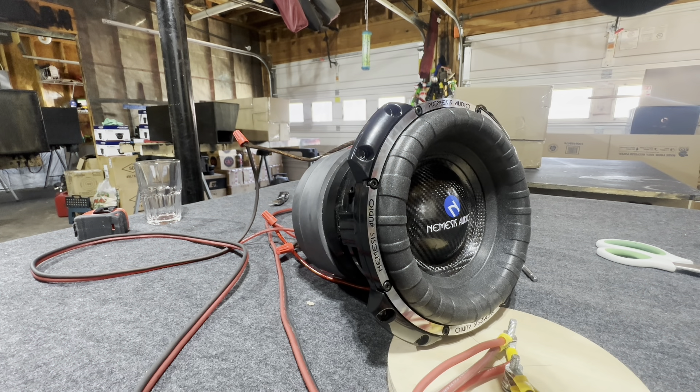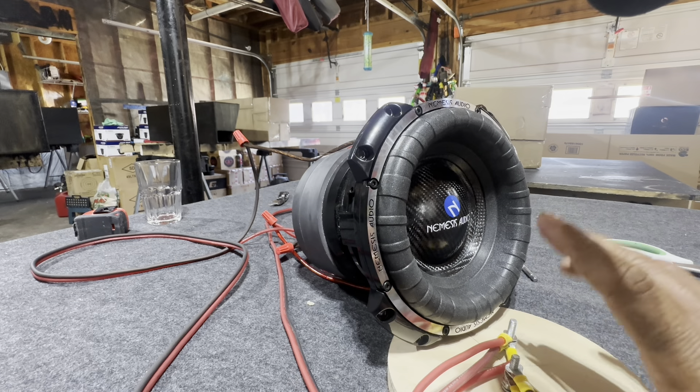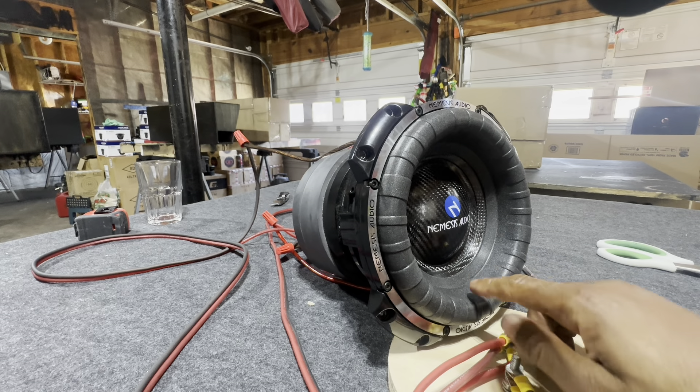Okay, we have the Nemesis Audio NA-8T free air test. I think y'all gonna be pleasantly surprised — I know I was. I want you to pay attention to the QMS on a low power setup just to see the soft parts move, so you can see the spider move and see the surround.